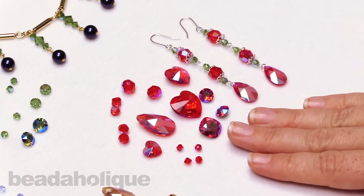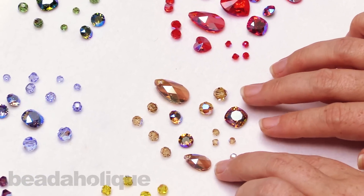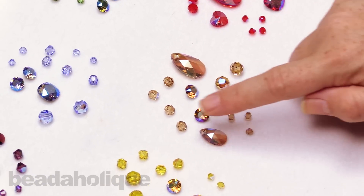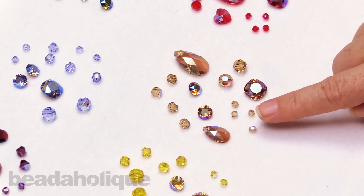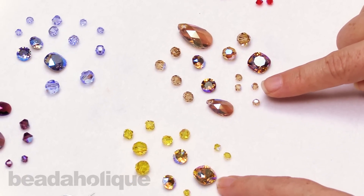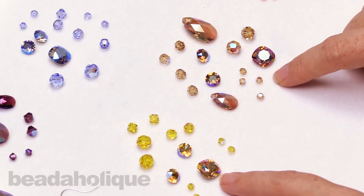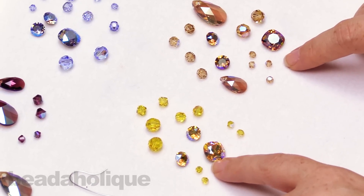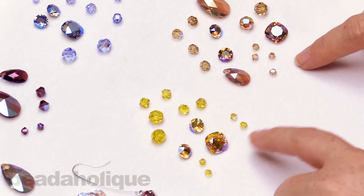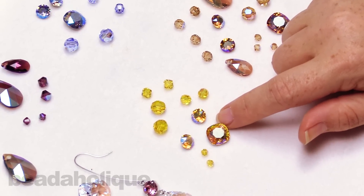We have it in the light Siam, and then the other colors we have include this beautiful light Colorado topaz, which is going to be that nice warm kind of ambery taupe. You can see it right next to the light topaz. So this is the light Colorado topaz, and this is the light topaz. That topaz is going to give you a little bit more of that gold, a little bit more of that yellow - that kind of sunflower, almost a marigold kind of style. And you can really see it flash.